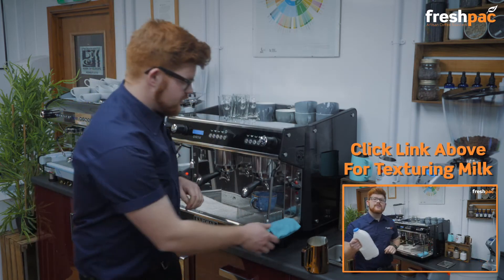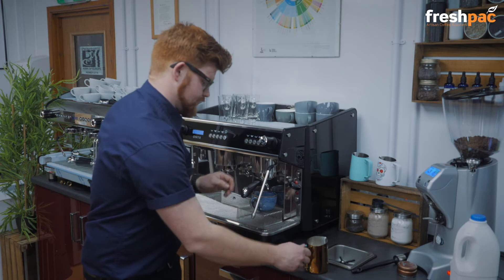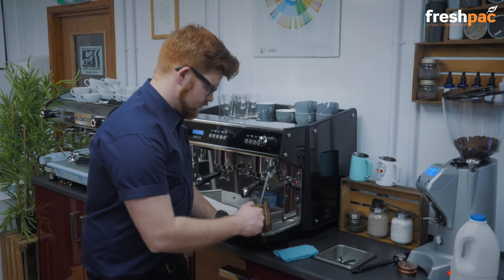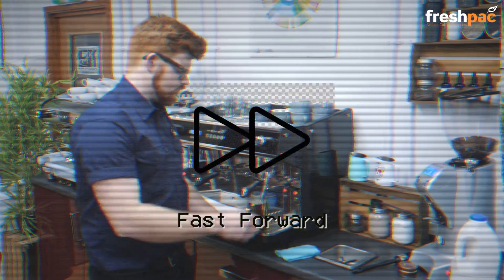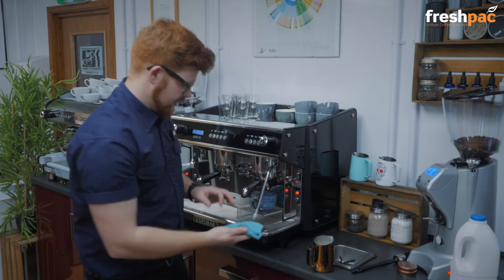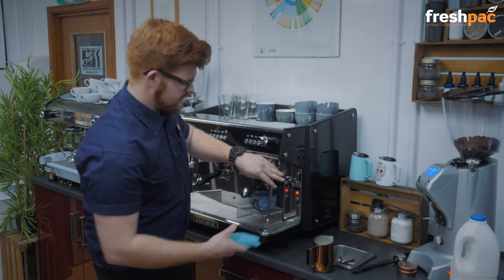Give it a purge. For a flat white it's really important that you create this lovely silky texture.